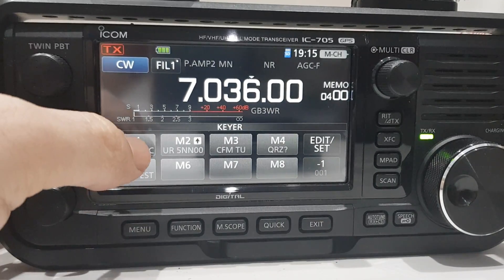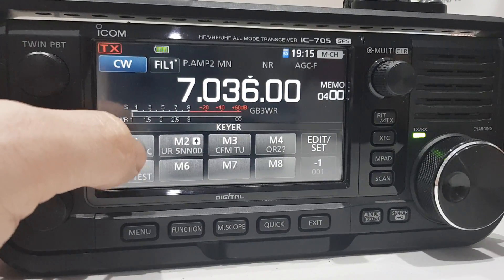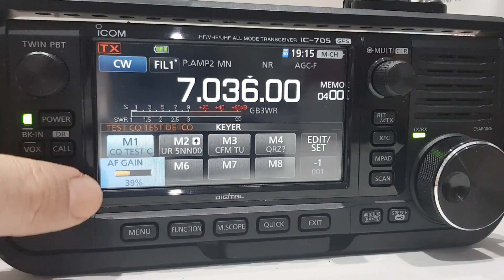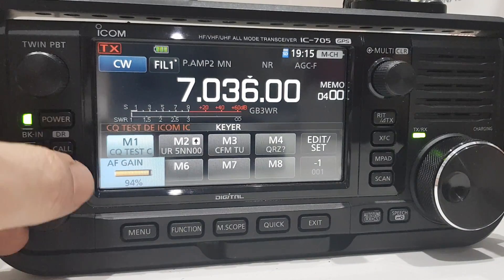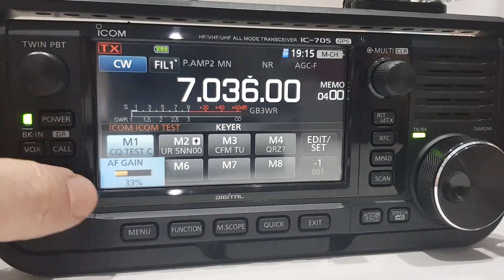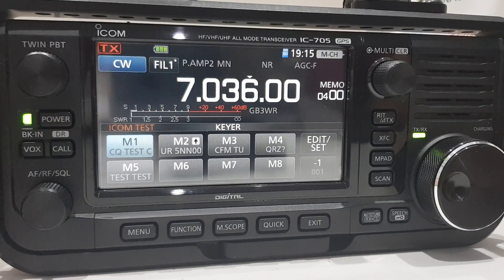Push M1 — a message has already been put in there by default. Push it and you probably can't hear it at first, but now you can. That's a pre-recorded message playing back.